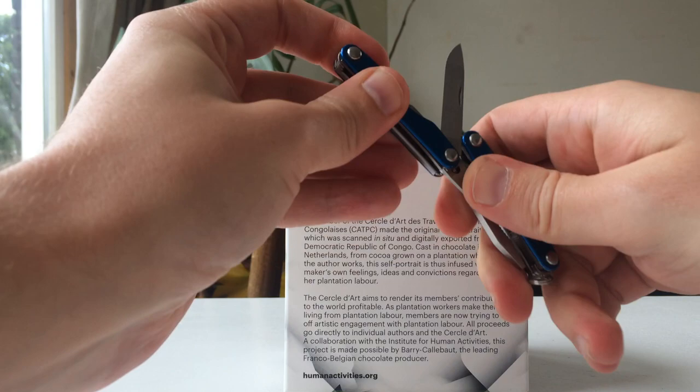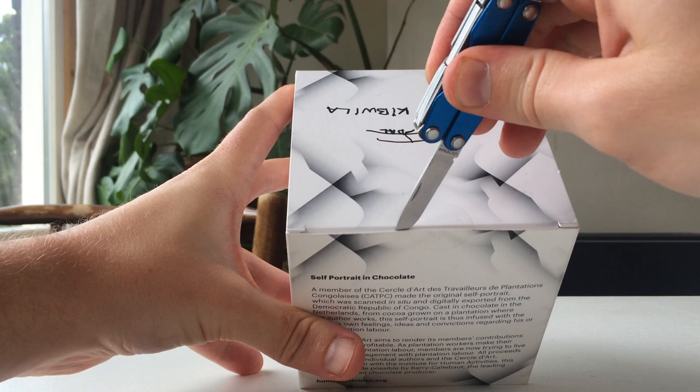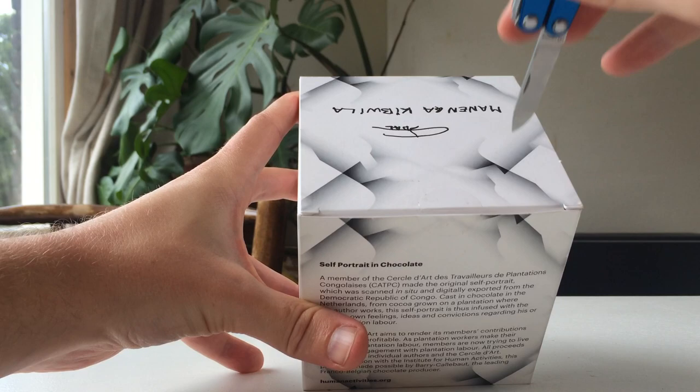We could say it's perhaps not the nicest of packaging — it's not like Apple-style packaging, but it's not like a Windows computer packaging either. So I think it's fine.